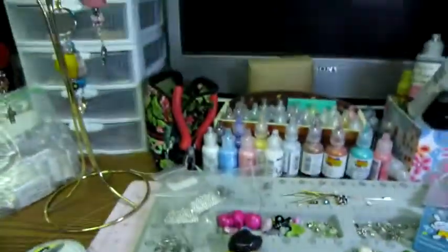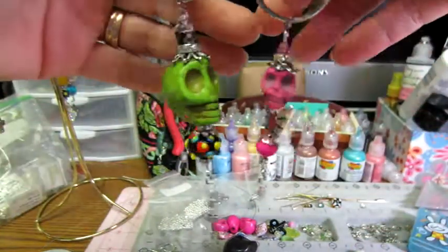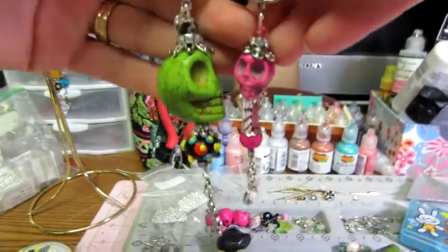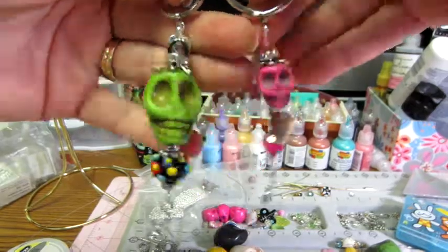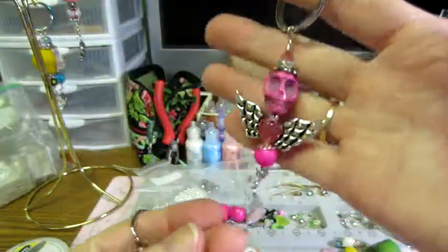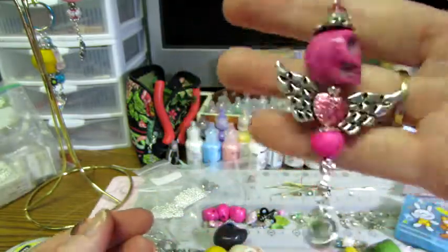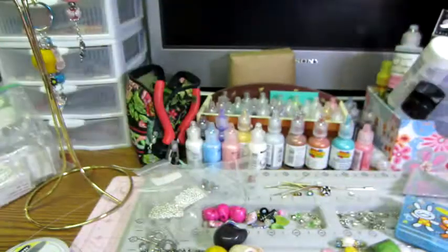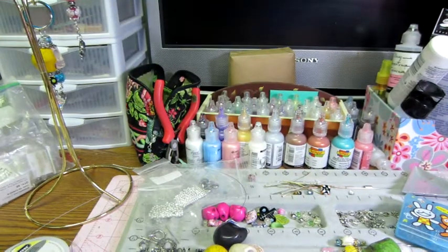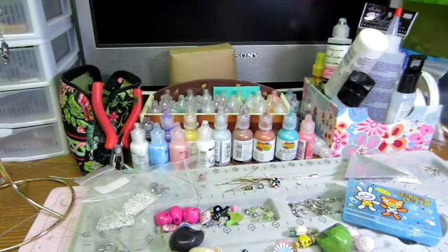Let me put the camera back so I can show this to you. They're basically about the same size, but this one is heavier because the bead is heavier. Still a cute little keychain. I wanted to see — I'm gonna go look at these and see if they're worth posting. As always, thanks for watching!